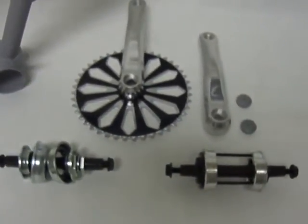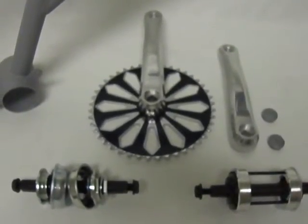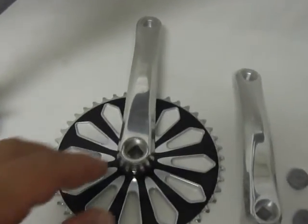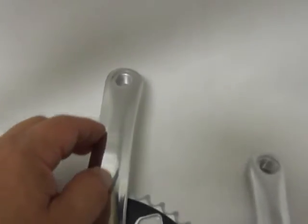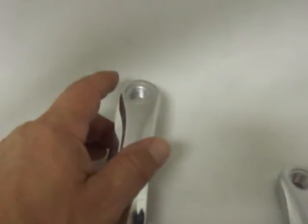The three-piece crank usually has a 44-tooth sprocket, the crank arm is about 7 inches, and the pedal threading is 9-16ths inch.